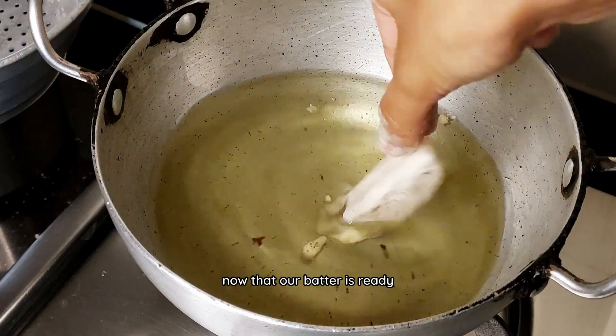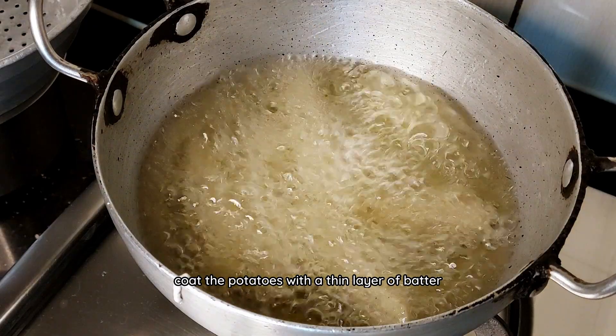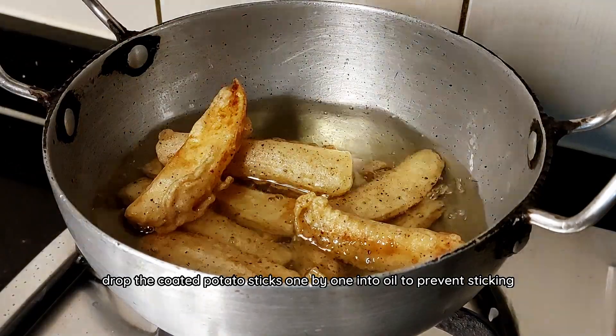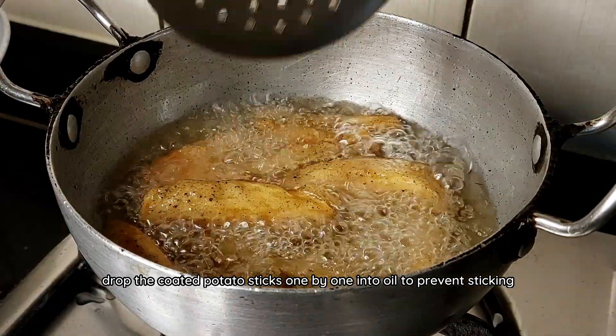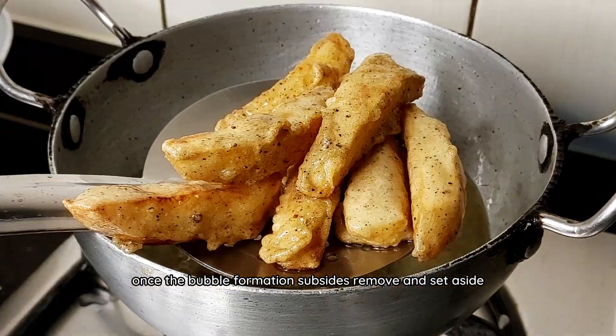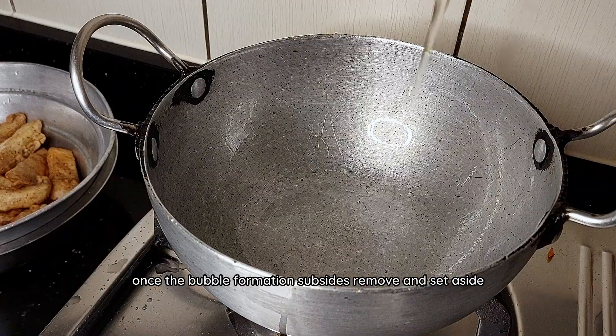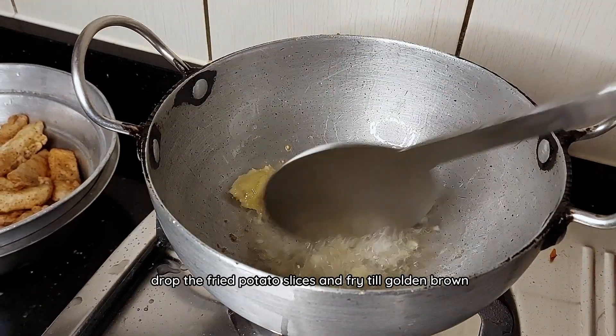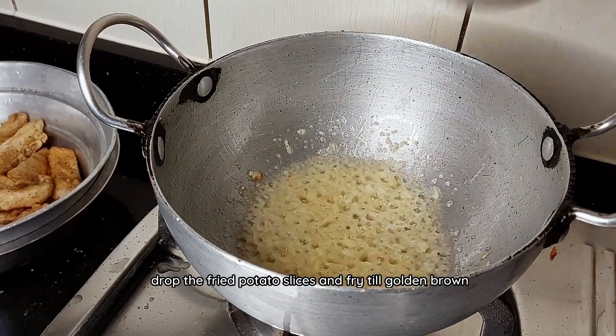Now that our batter is ready, coat the potatoes with a thin layer of batter and drop into hot oil for frying. I'm going to be double frying these potatoes. Drop the coated potato sticks one by one into oil to prevent sticking. Once the bubble formation subsides, remove and set aside. Turn the heat to high and after two to three minutes, drop the fried potato slices and fry till golden brown.